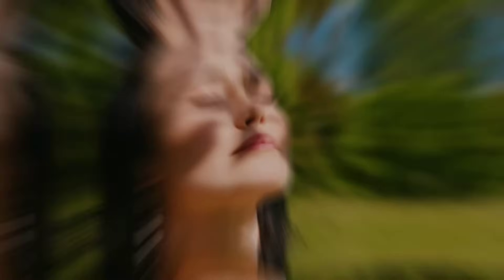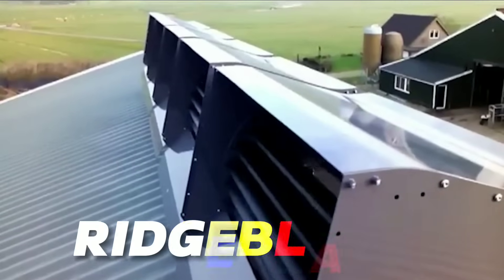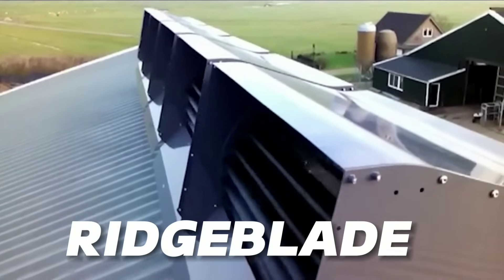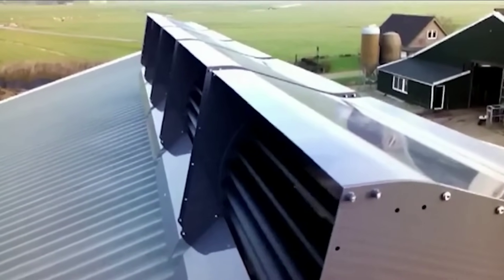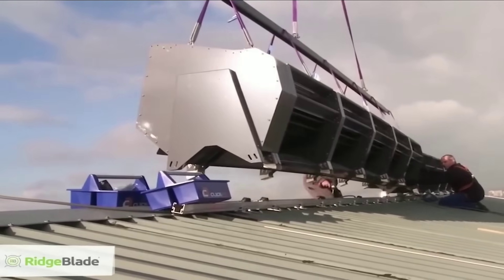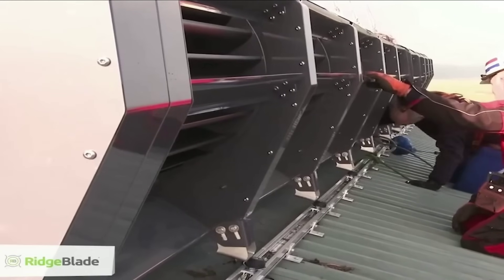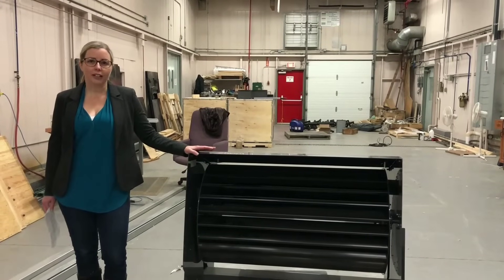If you answered yes to any of these questions, then you will love what I am about to show you. This is the Ridge Blade, a revolutionary wind turbine that is mounted on the roof of your house. It is designed by the Power Collective, a Canadian company that won the Green Challenge Award in 2009 for their innovative and sustainable solution.